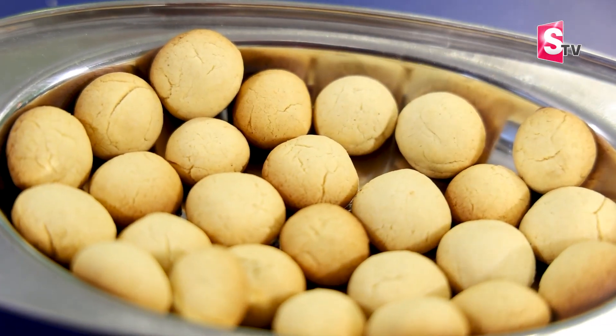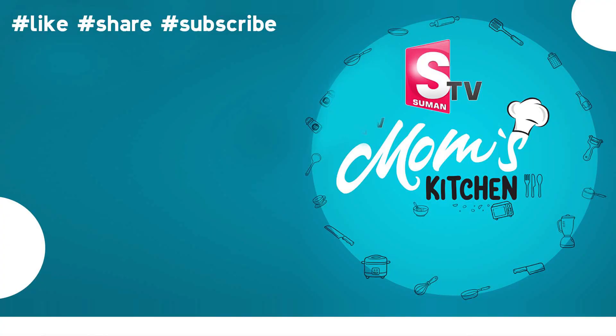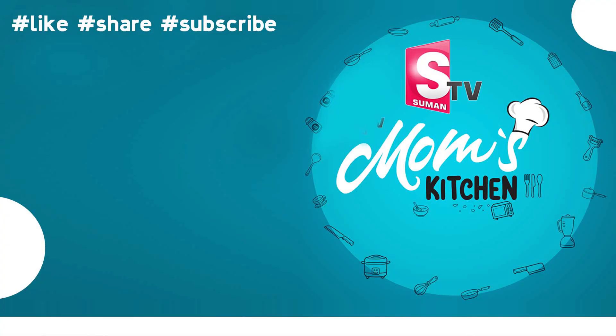If you like this video, please like and share it. Don't forget to subscribe to Suman TV. See you next time.